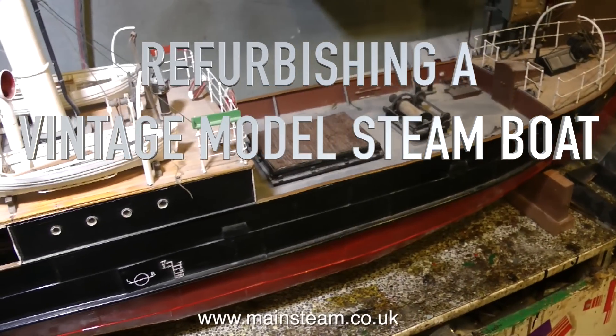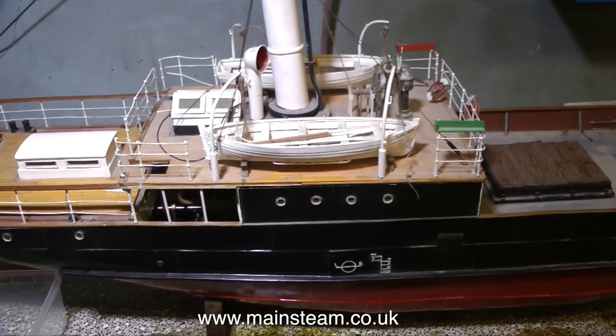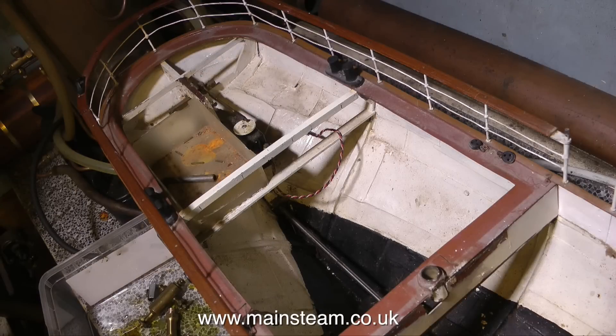Welcome to part one of refurbishing a vintage model steamboat. This is the inspection and looking ahead. This old steamboat has stood idle for many years, and it's sustained some damage.